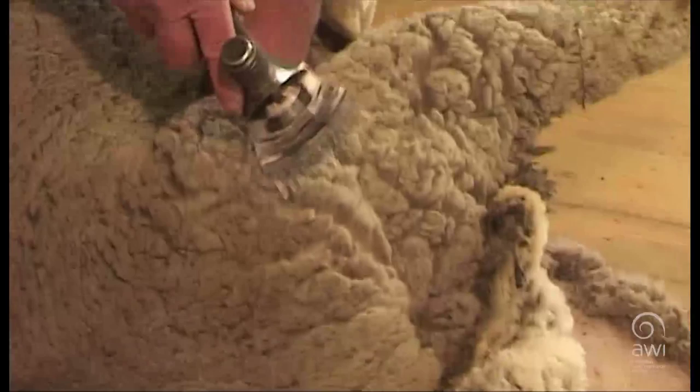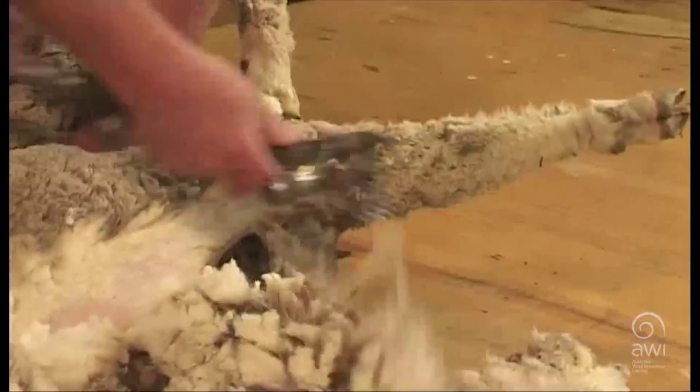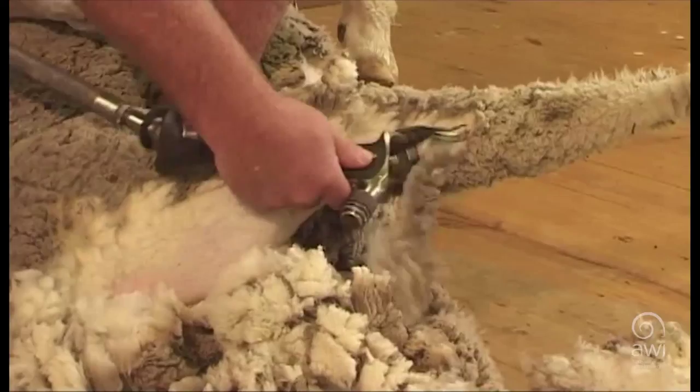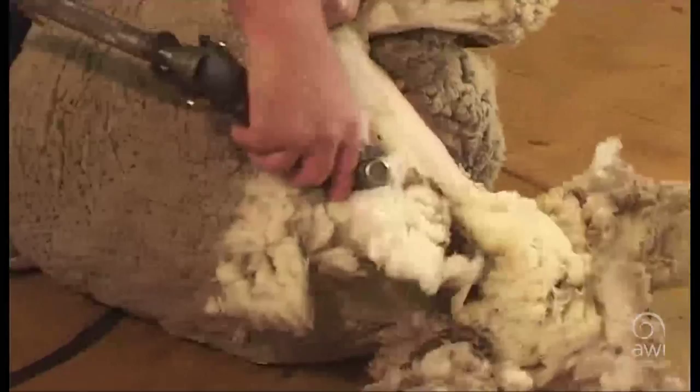Turn the sheep onto the last side. Shear towards the tail and out to the top of the hock. Shear under the hock and under the tail. Shear over the tail, cutting the wool on an angle.